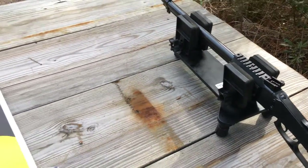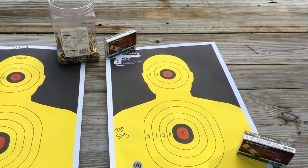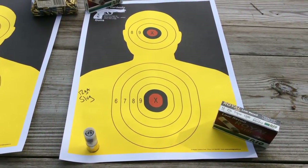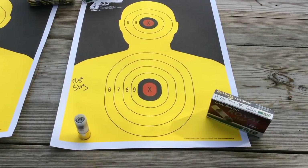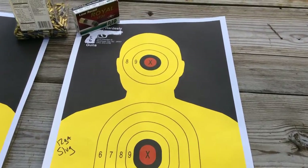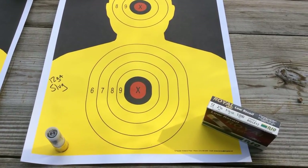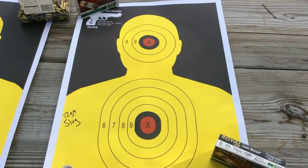Now the game plan today: number one, we're going to evaluate the accuracy of the 12 gauge using Forster slugs. We'll do three head shots and three center of mass shots at 25 yards.